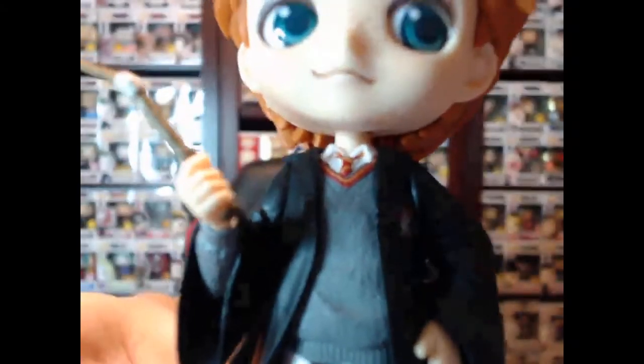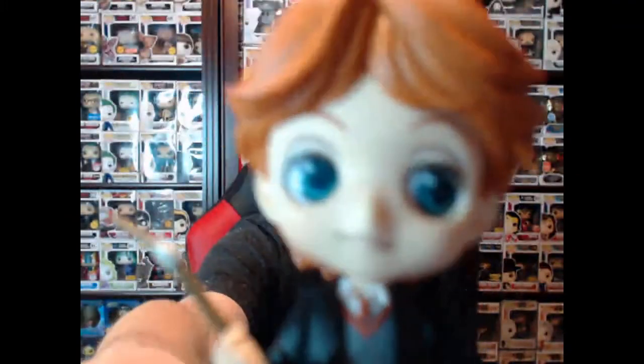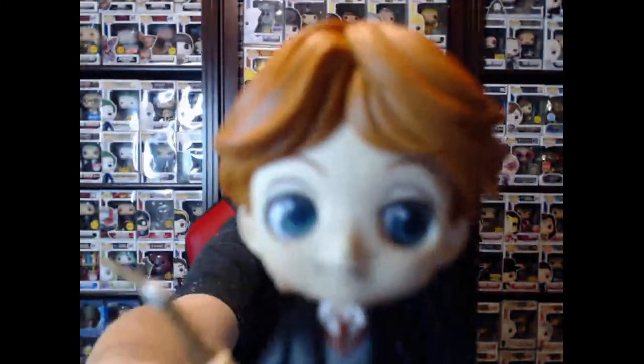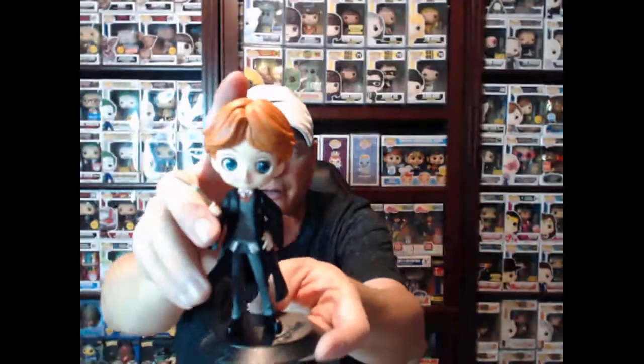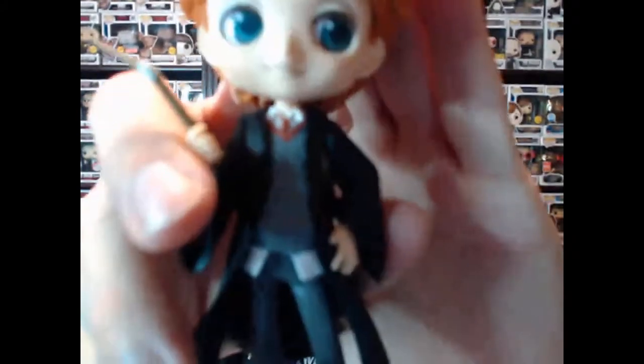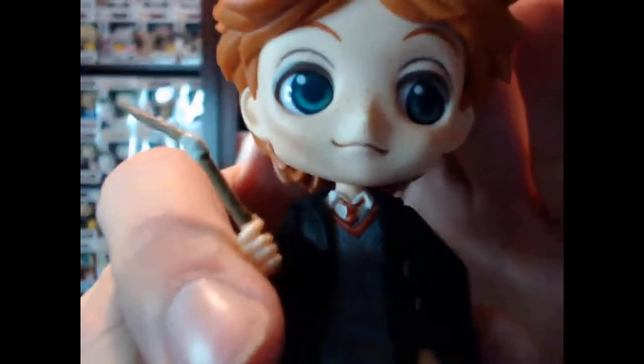Look at that sweater — that sweater looks so real on him. The details on these things are amazing. There's his broken wand, his sweater, his shirt coming down from the sweater, his pants. That is Ron Weasley.